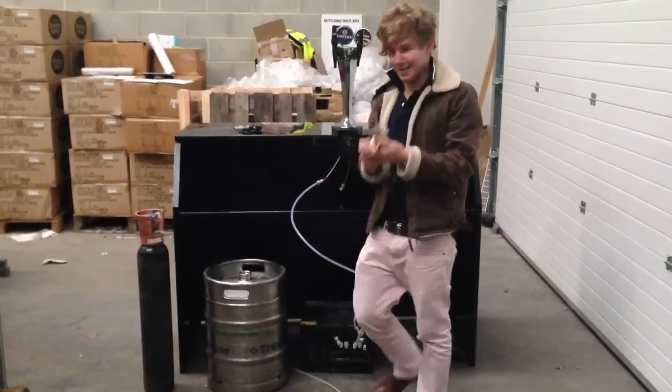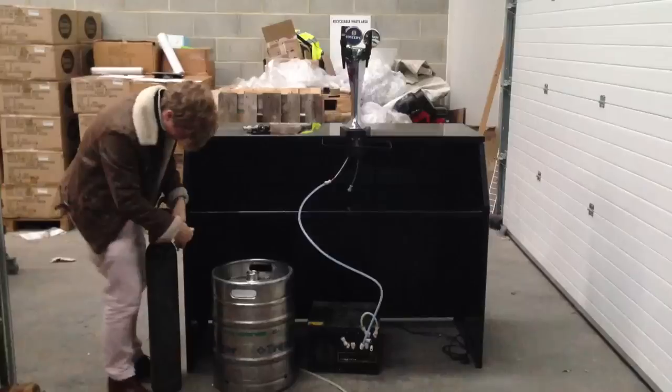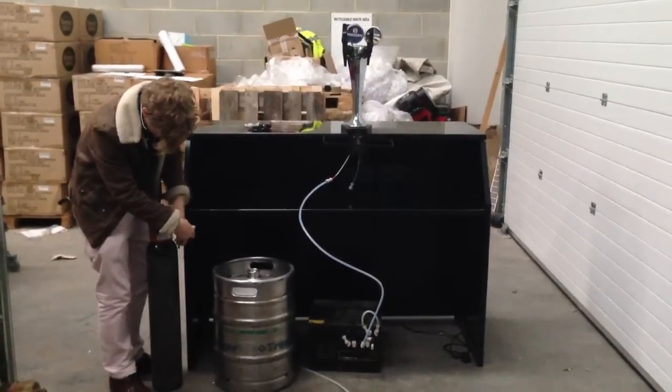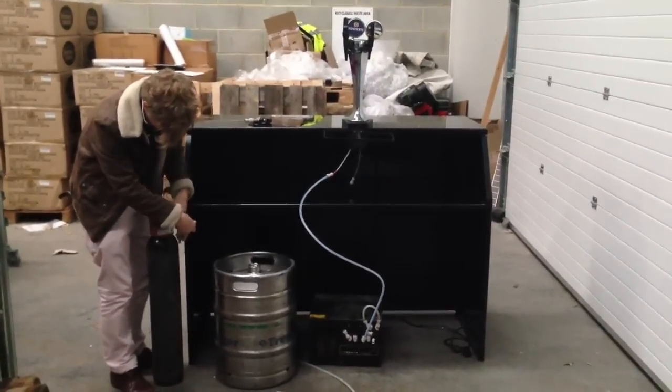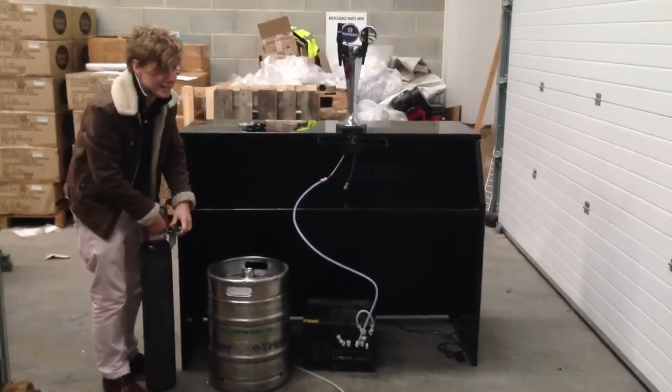This is your gas regulator. This goes onto your gas. Like so, screw it on. Screws in, just like that. Nice and easy.